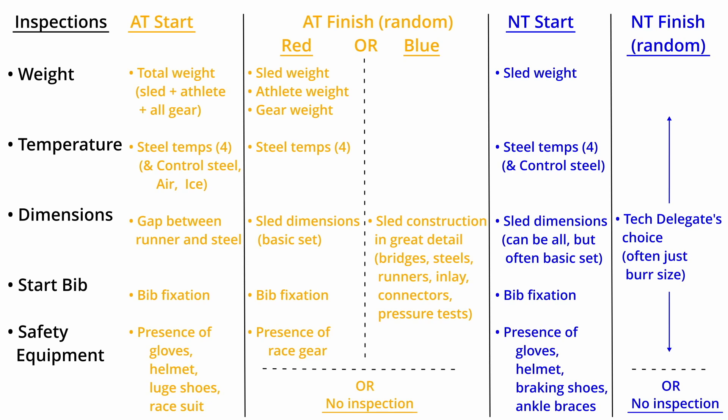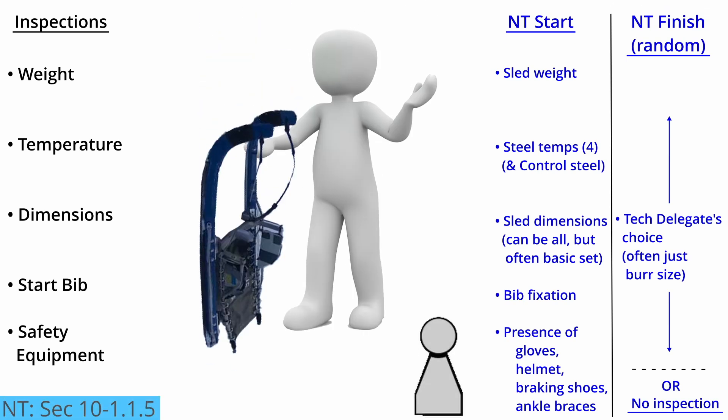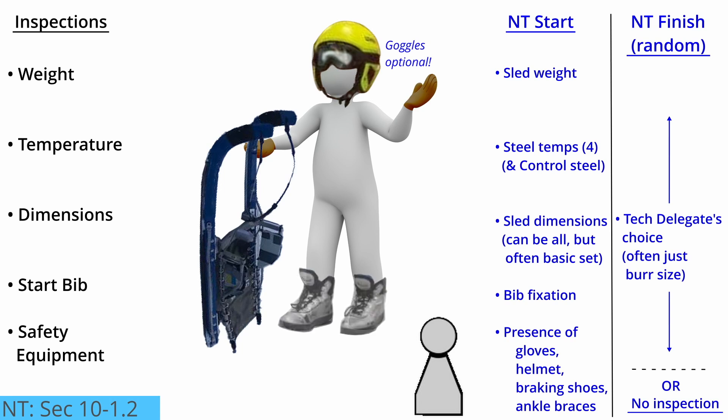We will start by discussing natural track. When the athlete arrives in the start area, an official will visually check to confirm the presence of the safety equipment. That includes the gloves, the helmet, the braking shoes, and the ankle braces. If the athlete has arranged some form of attachment between themselves and the sled, that physical connection must immediately release itself in the event of a crash.